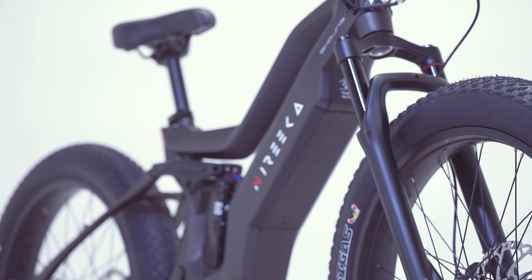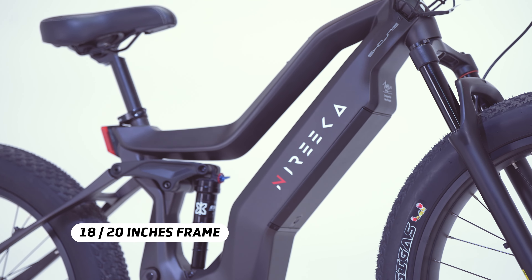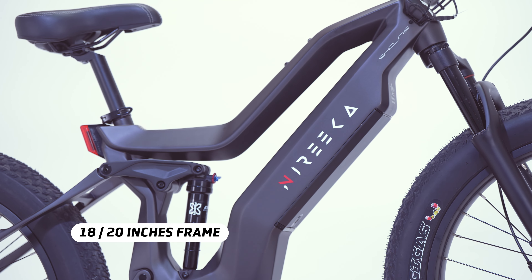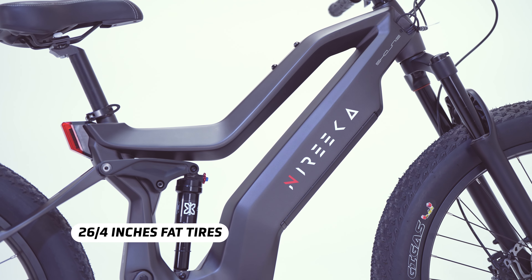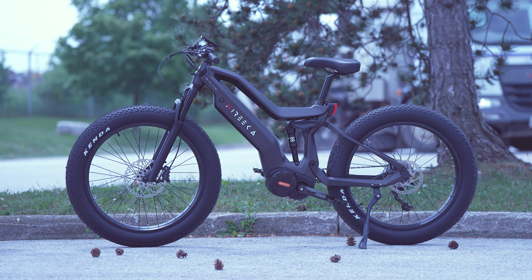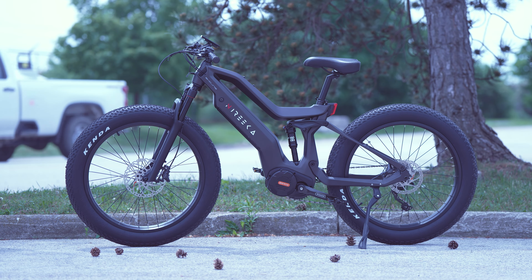Now let's talk about the frames. The Mega is available in two different sizes, 18 inches and 20 inches, equipped with 26 by 4 inch front and rear fat tires, which makes it easier to ride on snow and sandy beaches or any terrain that comes ahead.